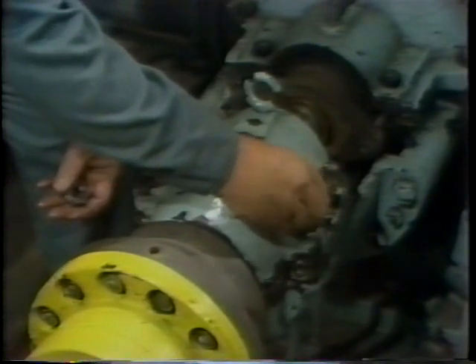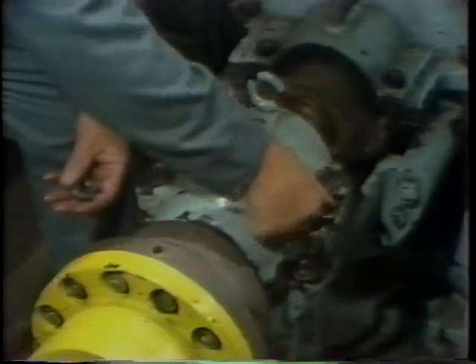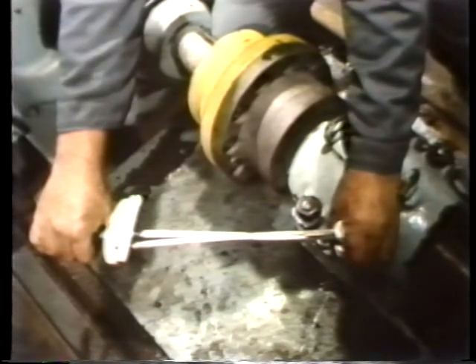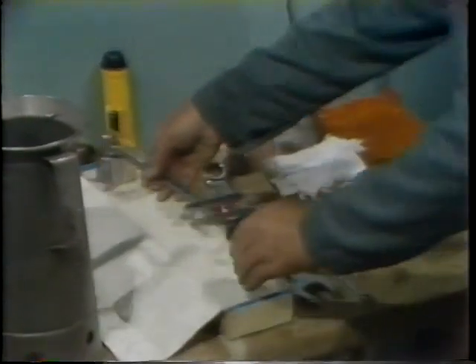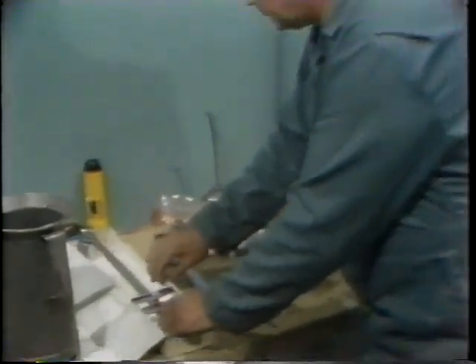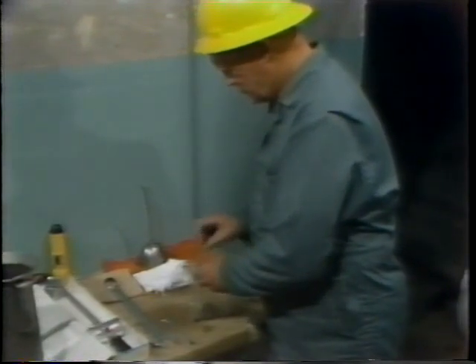Then the nuts are installed on their studs and threaded down by hand before tightening with a torque wrench. The nuts must be tightened in the proper sequence and to the proper torque value. You can find this information in the manufacturer's instruction book. After torquing the studs for the bearing, the workman sets his torque wrench aside, with very few steps remaining to assemble the bearing.